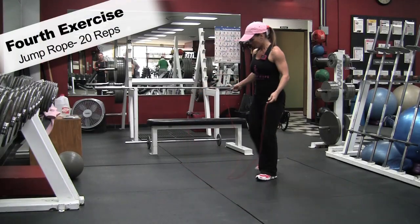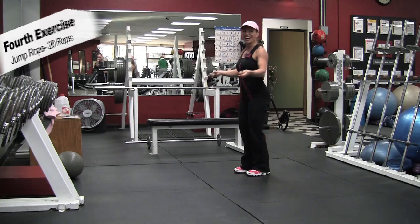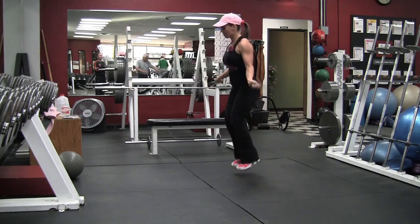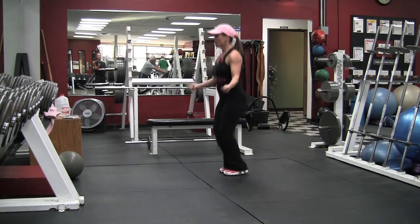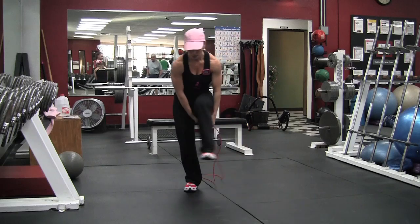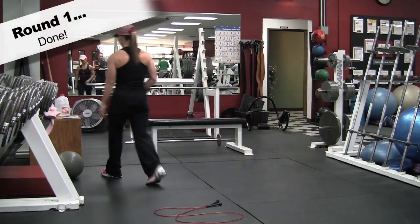Fourth exercise: jump rope, 20 reps. I'll show modifications for this later in the video. If you notice, the workout will stay on the left and the modifications will be on the right side. And that's round one done.